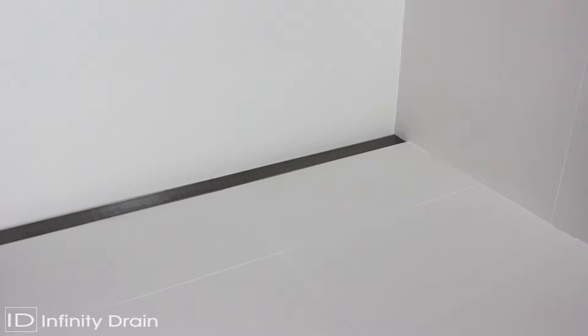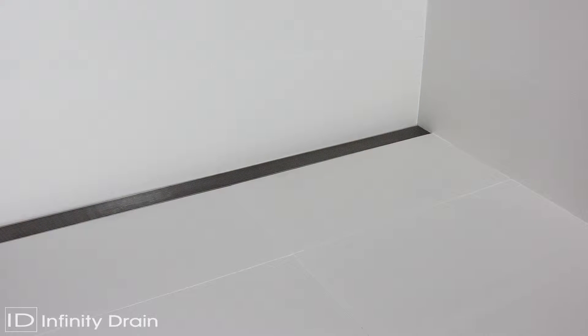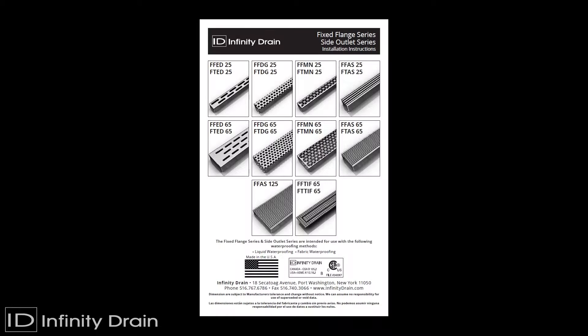The Infinity Drain Fixed Flange and Side Outlet models allow for the use of liquid or fabric waterproofing installations with a pre-pitched channel and center outlet. This video shows the installation of the FFAS-65. The installation of all 65 and 125 grate styles follow the same procedure. Details of the installation with the 25 grate styles are also shown.